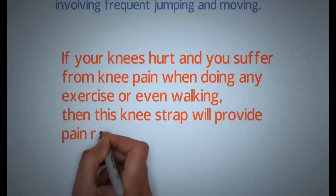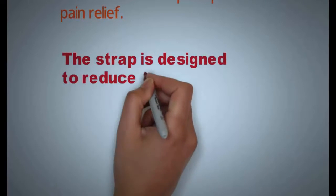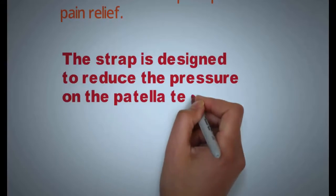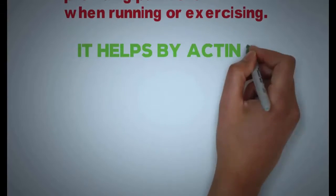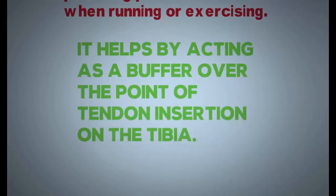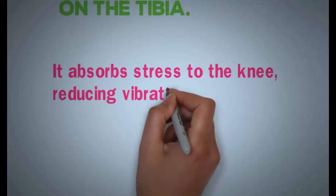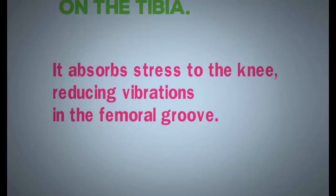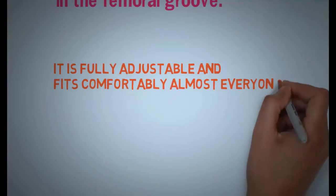This knee strap will provide pain relief. The strap is designed to reduce the pressure on the patella tendon, providing pain relief when running or exercising. It helps by acting as a buffer over the point of the tendon insertion onto the tibia, absorbing stress to the knee and reducing vibrations on the femoral groove. It is fully adjustable and fits comfortably for almost everyone.